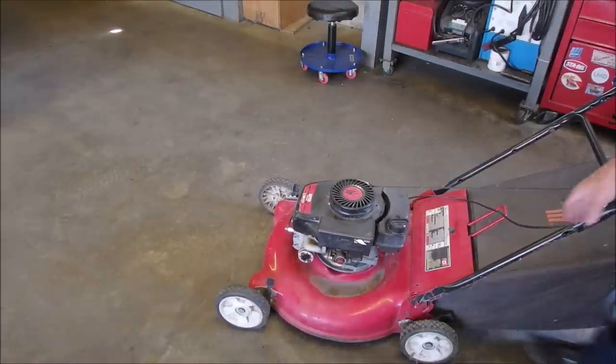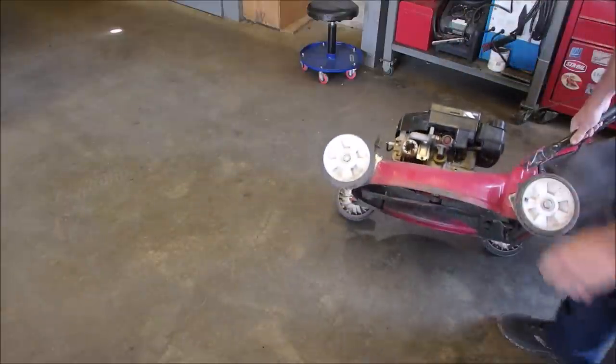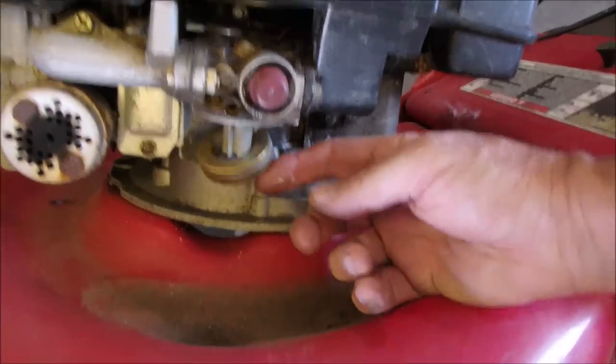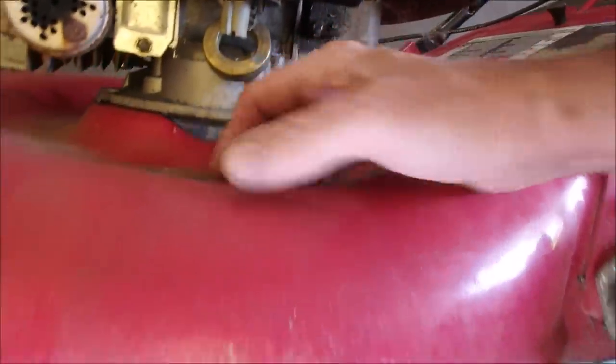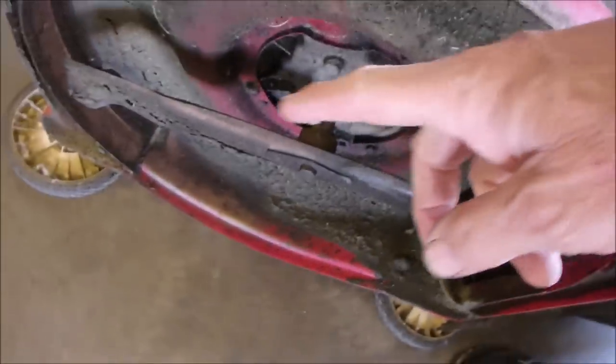If we tilt this up, we're going to put it on the lift in two shakes. But the carburetor has been taken apart — that's one. The blade's on upside down — that's two.